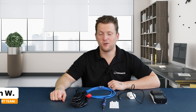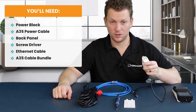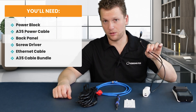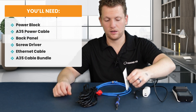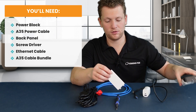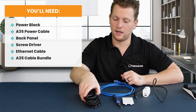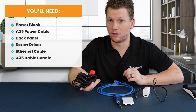To set up your PAX A35, you're going to need a few things: your power block, which should look something like this — really any power block will do for the most part — your power cable that should come with the device, the back panel for your PAX A35, a screwdriver, an Ethernet cable, and this bundle of cables that goes with your PAX, or should have come with your PAX.